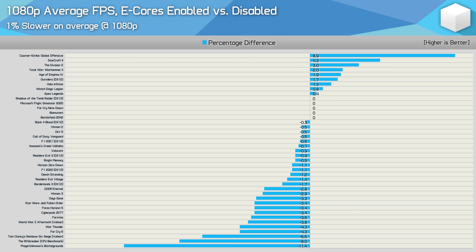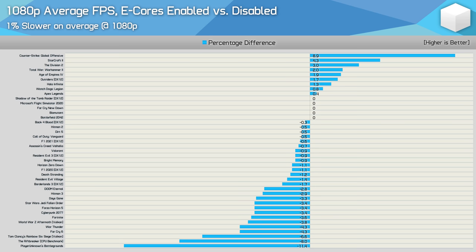Here's a look at the performance margins seen across all 41 games tested. With the e-cores enabled, the Core i9-12900K was just 1% slower on average — overall you win some, lose others, and for the most part see little to no difference. The stock configuration actually improved performance by a 3% margin or more in three games, with the only really relevant result seen in Counter-Strike. Meanwhile, disabling the e-cores only boosted performance by a noteworthy margin in three games: Rainbow Six Siege, The Riftbreaker, and PlayerUnknown's Battlegrounds. In total, just four games saw a margin of 5% or greater in either direction, meaning for 90% of the games tested, it really doesn't matter — and that's how we ended up with a 1% overall margin.